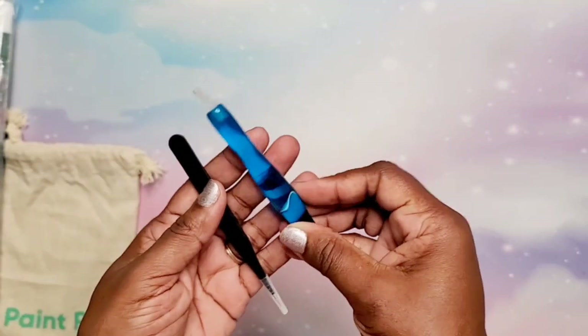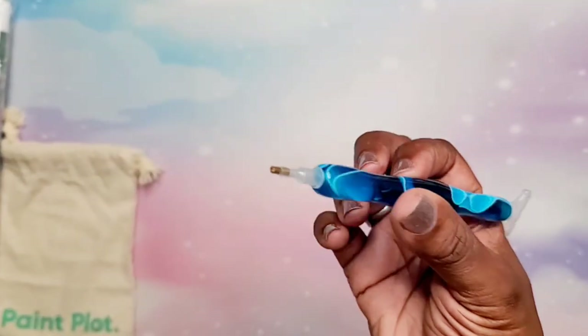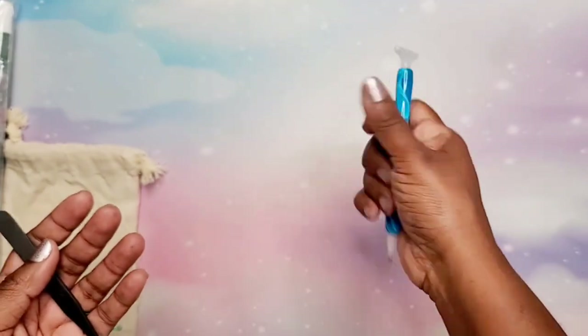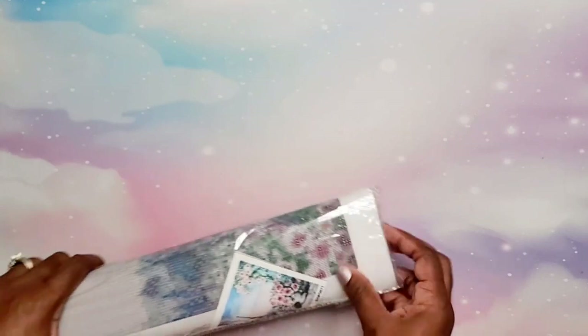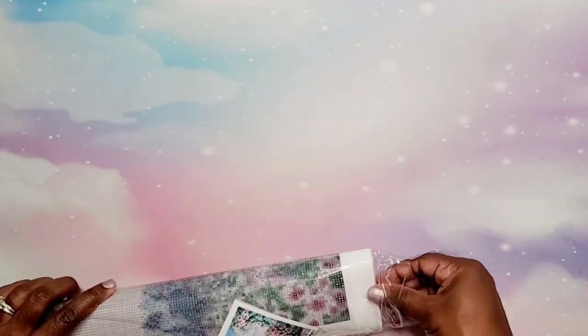We have our cute linen bag — I now have three bags, I'm so excited, these linen bags are really nice! They sent some extras that I don't think come standard with the kit: tweezers and a diamond painting pen — isn't that pretty? I love the color. It has a multi-placer on one end and a single placer on the other. It feels like a lightweight plastic or acrylic pen. It's really nice, I love it. Thank you so much Paint Plot!